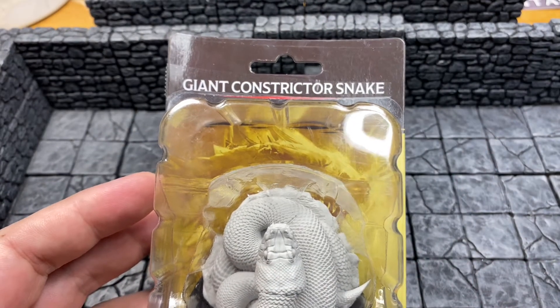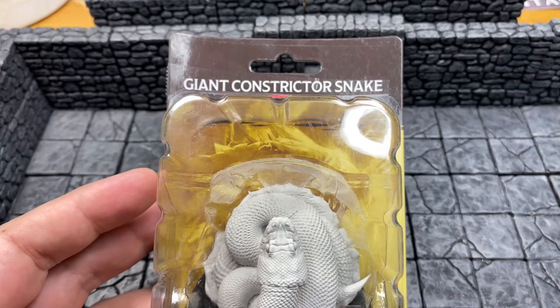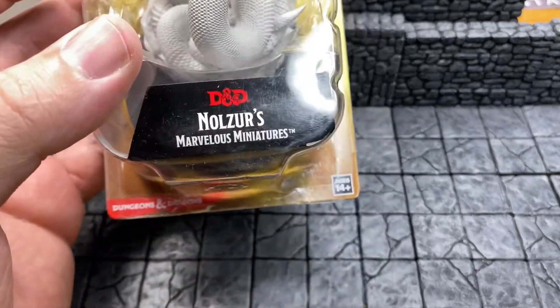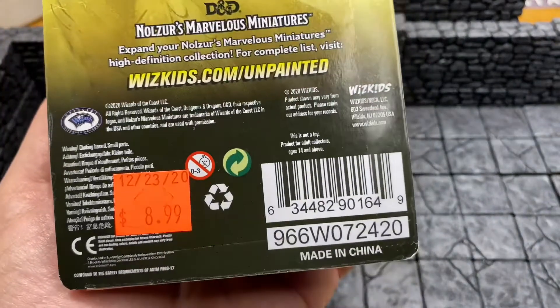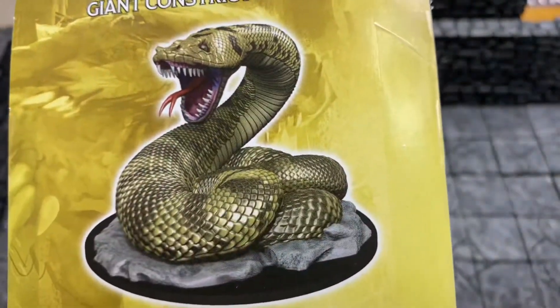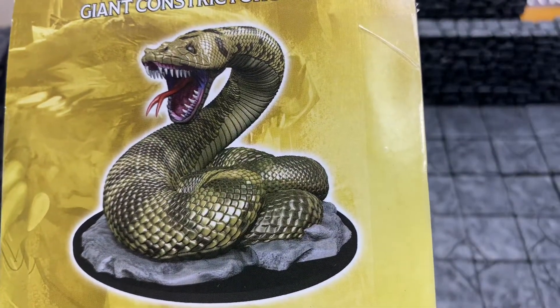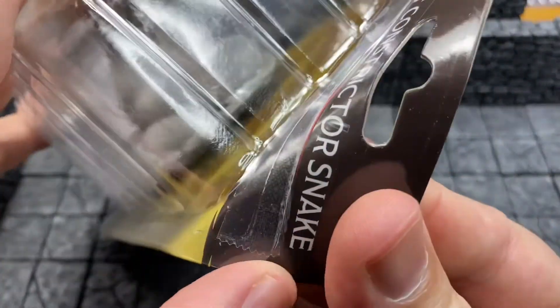It's Miniature Monday! Do you know where your miniatures are? If your miniature is a giant constrictor snake by Nolzur's Marvelous Miniatures, the WizKids unpainted line retailing at $8.99 US dollars, then I have it right here. Scary — that's what it looks like right there. Let's open this.